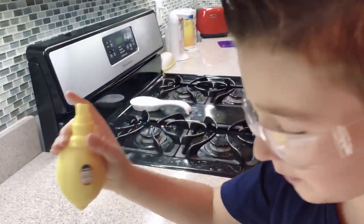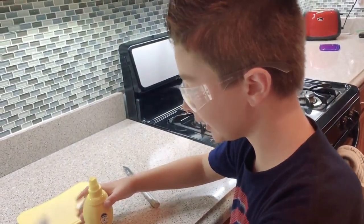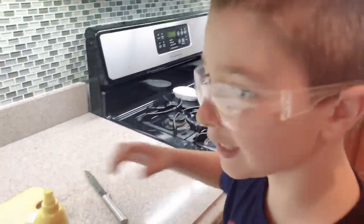Boom boom! So that's it for today everybody, see you next time. This was the Simply Lemon Spray — worked out really, really well.